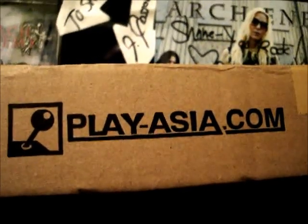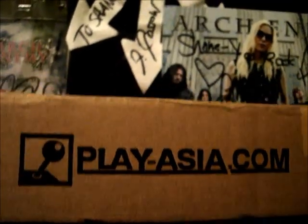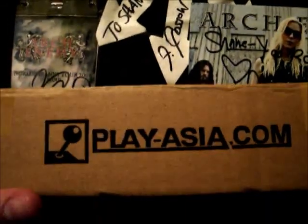Alright guys, back again with another quick unboxing and a PlayAsia.com review. Early March I ordered up a little package for myself — a couple games from PlayAsia.com.